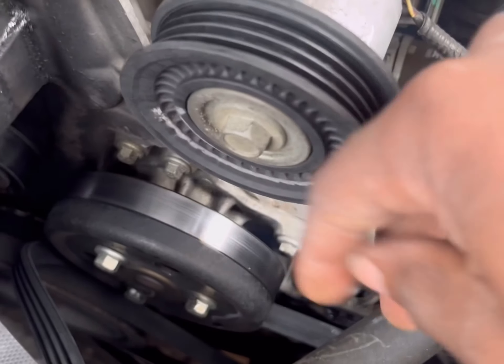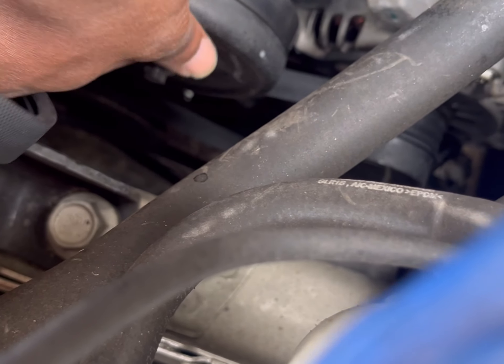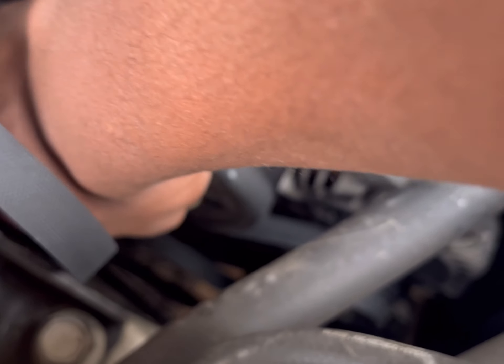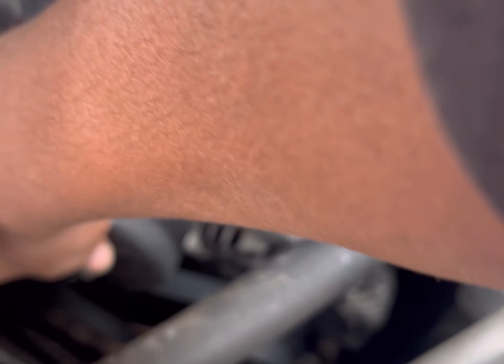Now with the belt off, you should be able to just reach down here and loosen — or completely remove — the bolts for the water pump pulley. So that's what we're doing now.